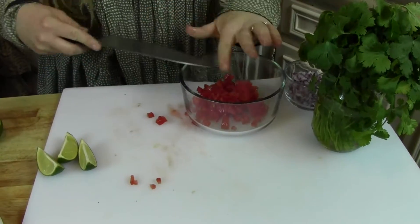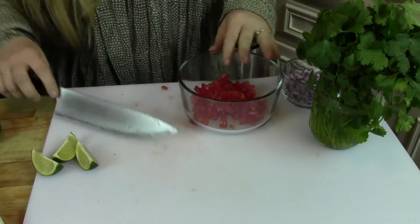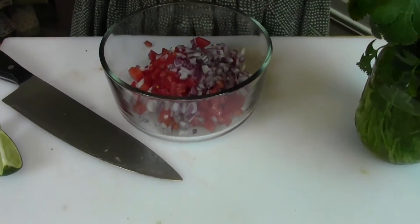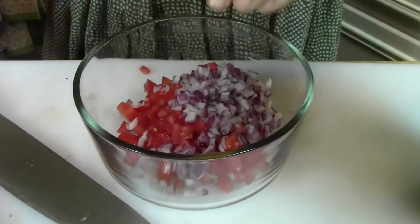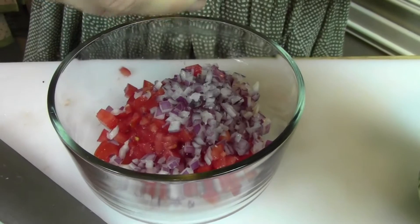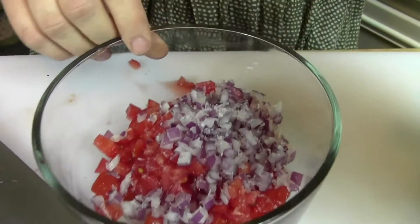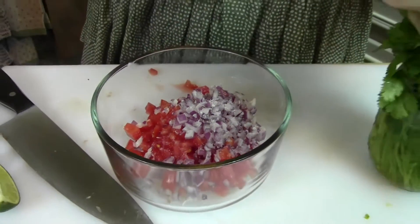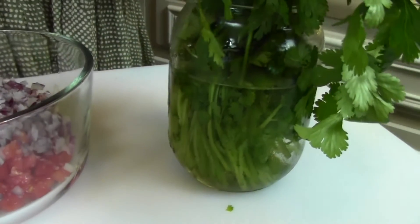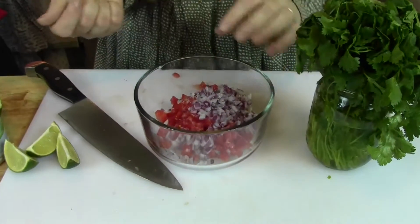I went ahead and chopped my tomatoes. A lot of people take out the pulpy stuff, but don't take it out because that's where all the flavor is. Dump that in there, and then I did about a quarter cup of red onion. Then I'm going to sprinkle a little bit of sea salt. Here's a little tip for the cilantro to keep it longer: put it in a little cup with some water and then the little plastic bag that you put it in at the grocery store — cover it over the top and put it in the fridge and it'll last so much longer.